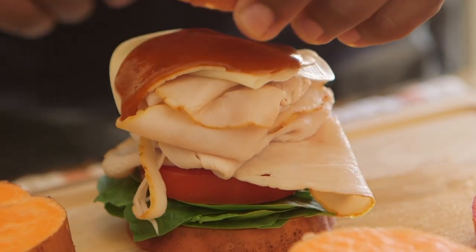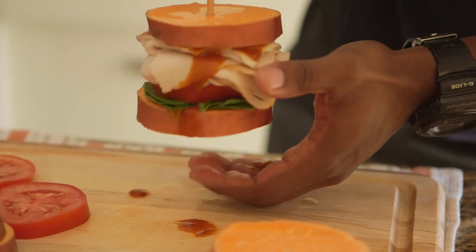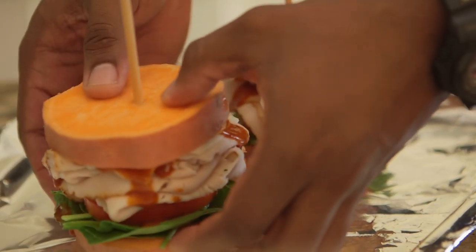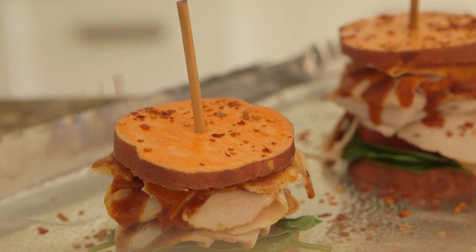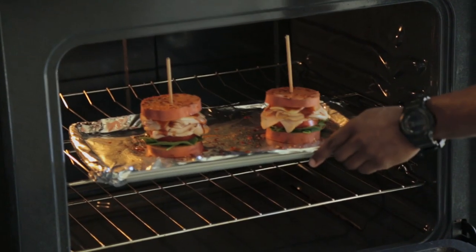Top it off with the other bun, and then you'll skewer the entire thing. You want to make sure that you press down pretty hard and make sure that the skewer goes all the way through both ends. Place it onto a baking sheet, and then if you want a little bit of spice, you can sprinkle some red pepper. And toss them in the oven and bake them between 25 and 30 minutes.